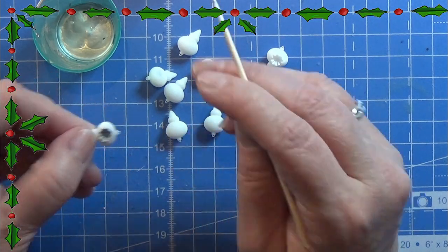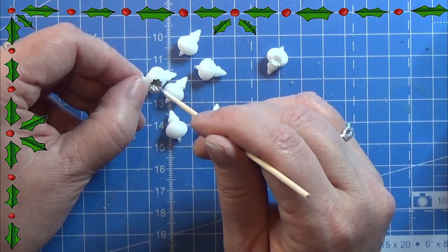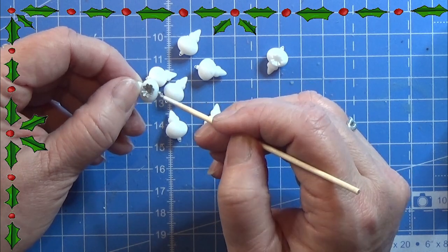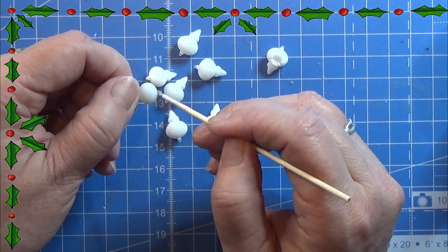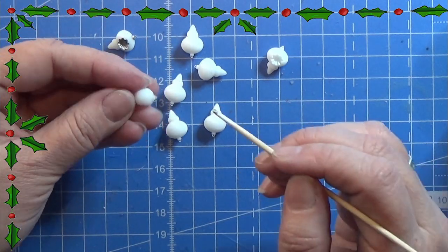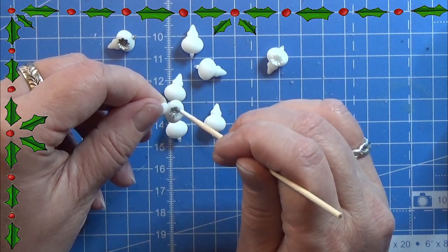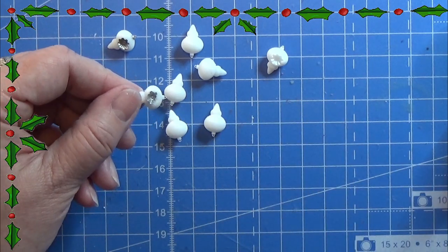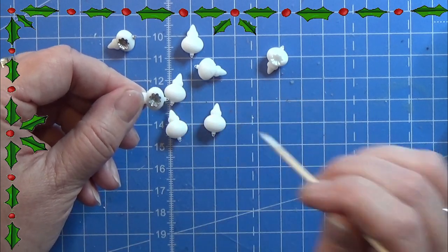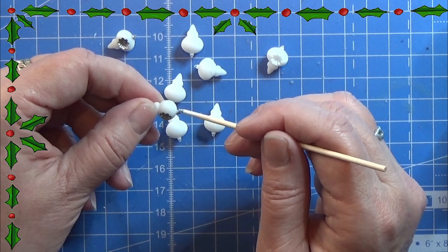So these are 3D printed. I had a ton of fun designing these online. This one is made in Tinkercad and I printed it on my resin printer. I cleaned it and hardened it and now I am painting the inside of this little star figure silver.